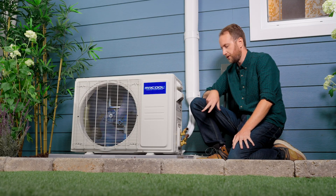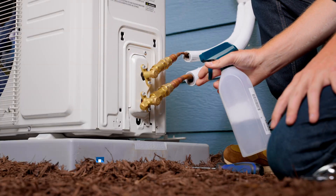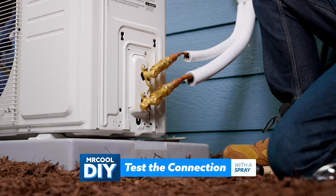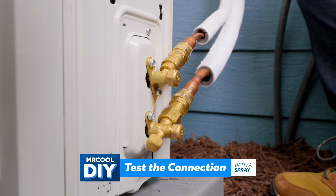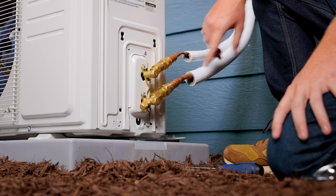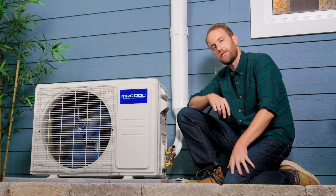Now that we have the valves open, we're going to do a quick test of these connection points and make sure there are no issues. We've got a soapy water mixture that we're just going to apply and watch to see if any bubbles form. It's looking like we're pretty good. If there are any bubbles forming, you're going to want to close the valves and retighten that line set, open the valves again, and then retry the spray test.